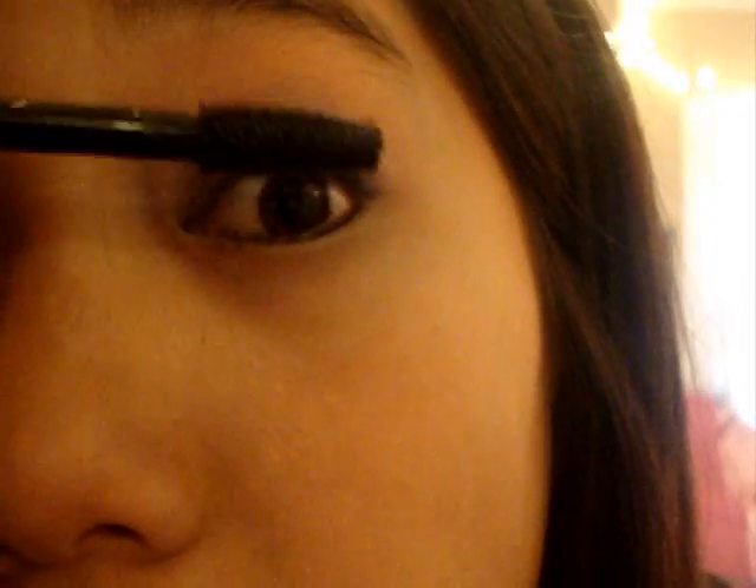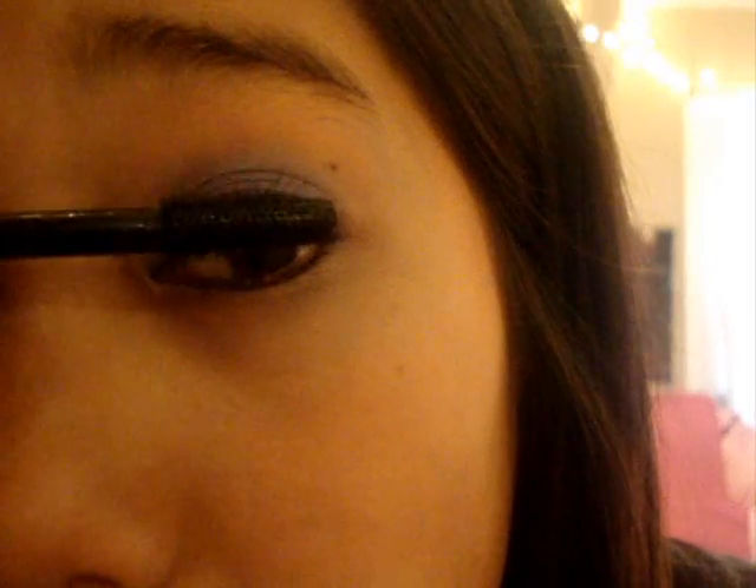Just kind of blend the eyeliner with your finger. Next, you're just going to take Lash Blast or any mascara you have and put the mascara on your lashes.